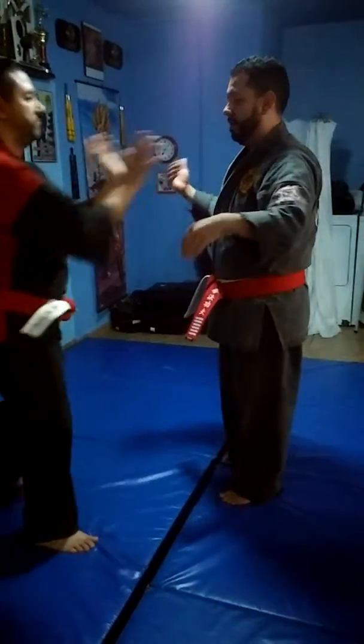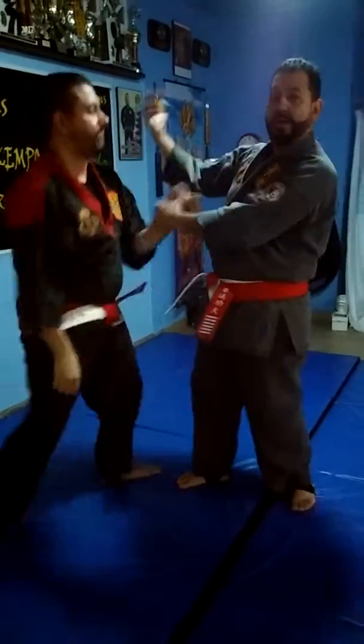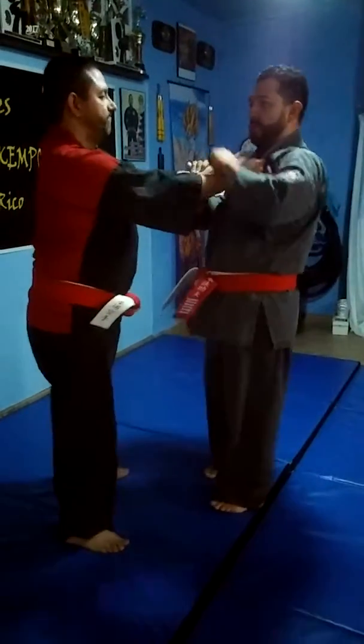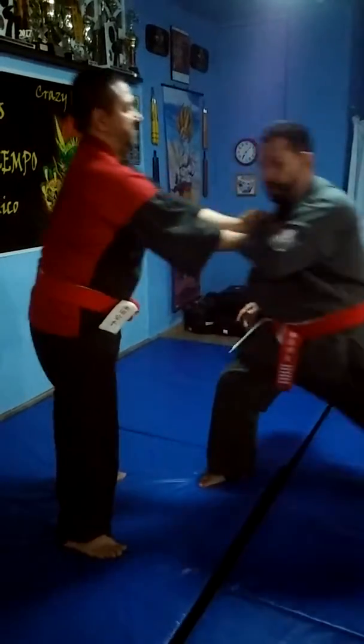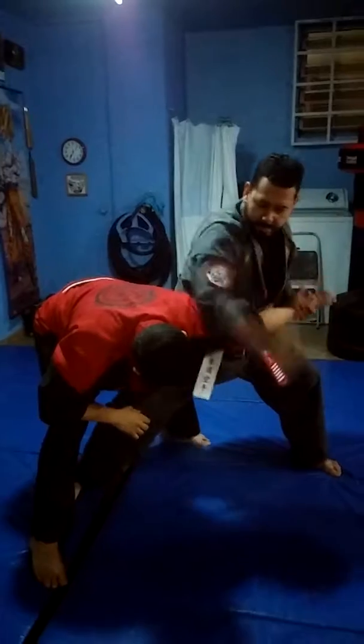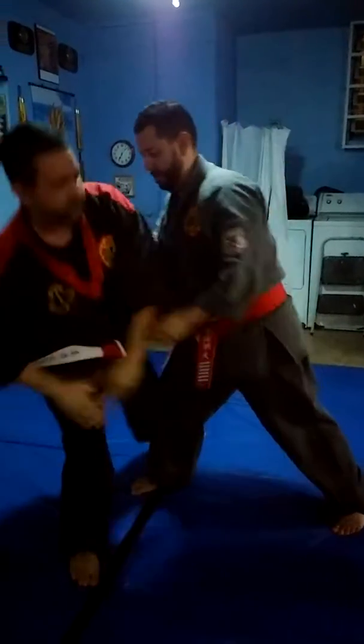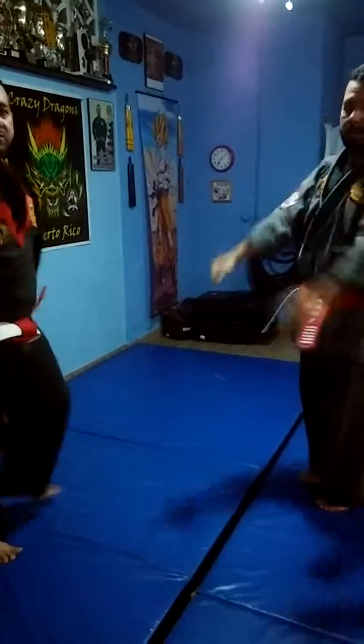So originally, the technique: opponent grabs, you go inside, you need control. The bigger opponent grabs, you twist. Control — they're out of balance. Go down right here. Break. Back fist. Hit the spine. Walk it to the right.